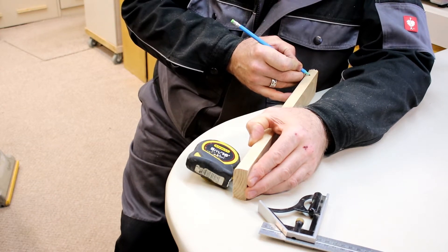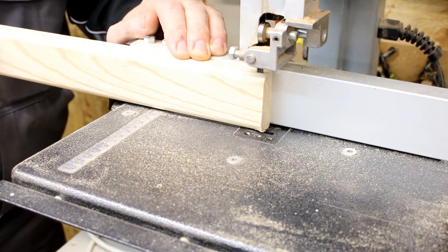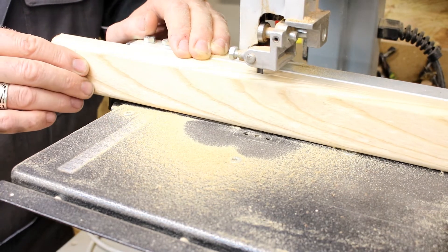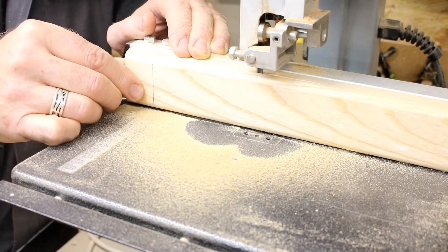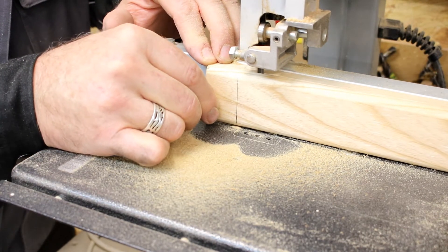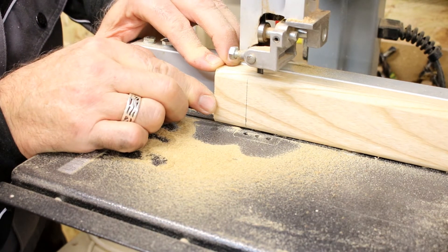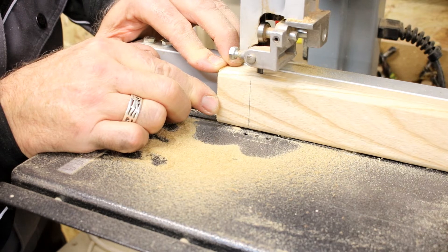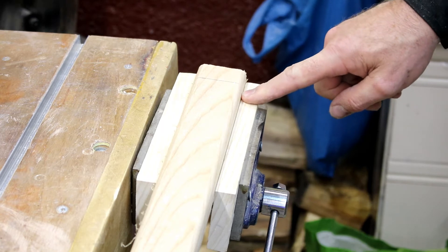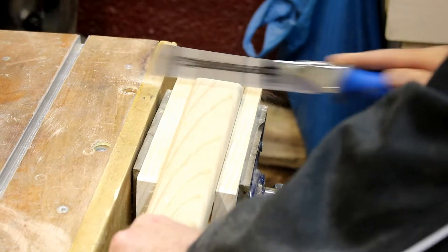Using a band saw to cut the 10 millimetre section up to the 30 millimetre line that you've previously drawn. Then use a hand saw to cut off the waste.